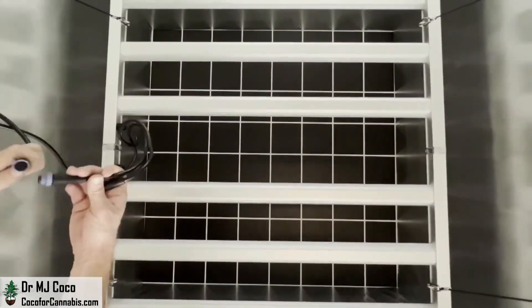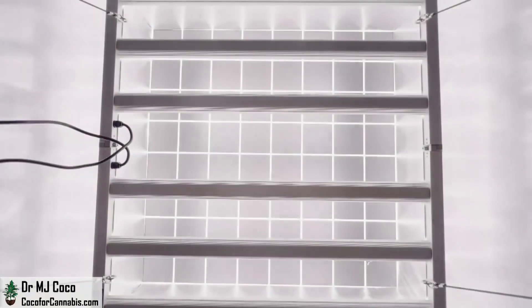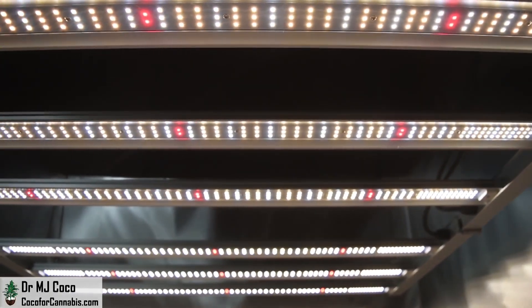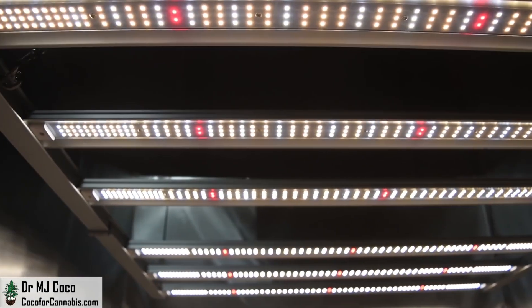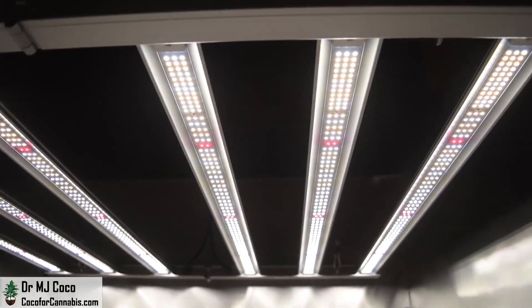I just need to connect the cables to the cables coming from the driver, screw them in, and turn on the new ViparSpectra KS5000. You can see how the diodes are distributed with concentration toward the ends of the bars. Each bar has 210 diodes. In total, there are 1,260 diodes, or 2.52 diodes per watt.